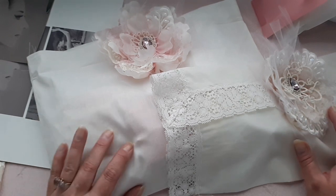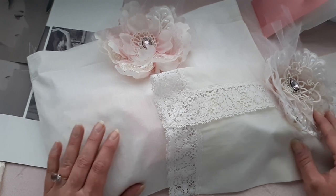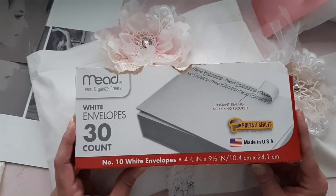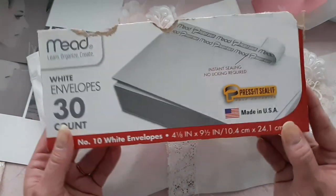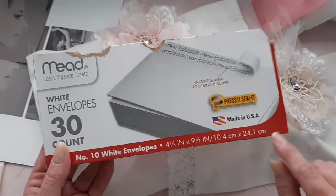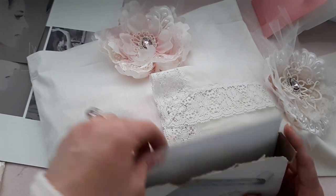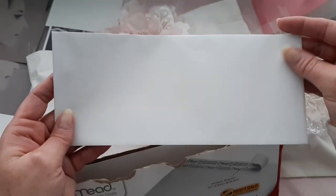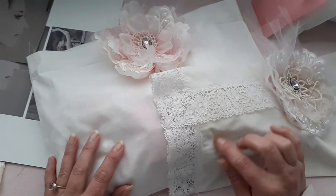This one is slightly different. We will be making an envelope journal and I bought my envelopes from Dollar Tree. So all you would have to do is go to Dollar Tree and get these envelopes. They're self-adhesive, but you can use any kind of envelope you want. This is a four and a half by nine and a half — they're pretty big, pretty tall. I love tall, slim journals and I've made a couple of videos and journals using them.